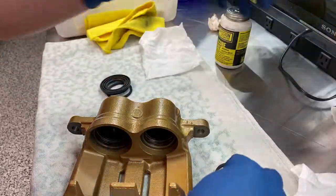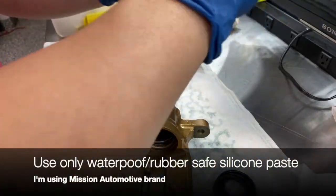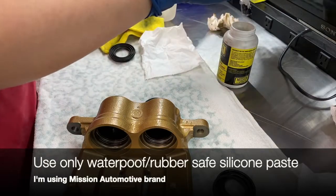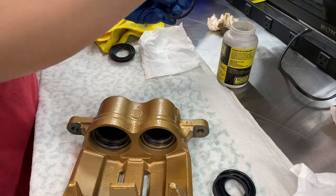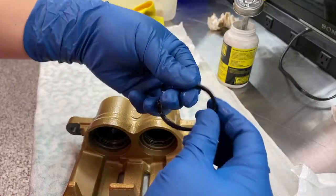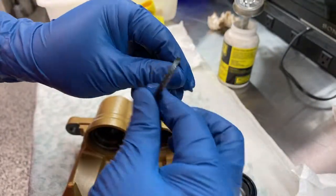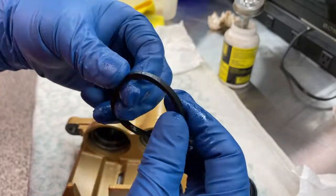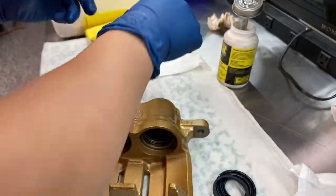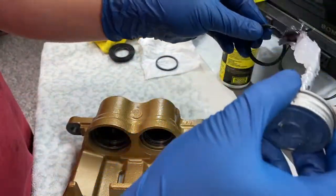I'm going to go ahead and put a light coating of silicone paste on these, and we'll go from there. Just going to spread it — a really light coating. I don't want to put it on so thick that it gets all over the inside of the piston. I want as little mixing with the brake fluid as possible.